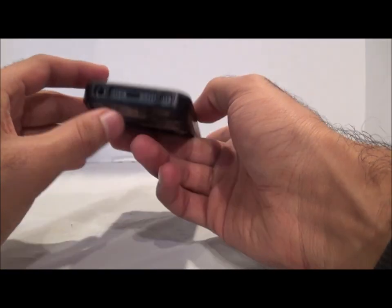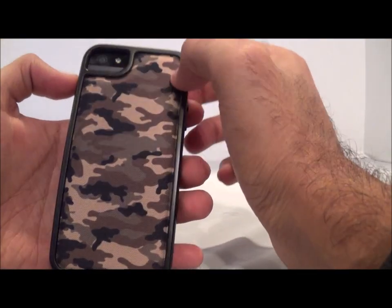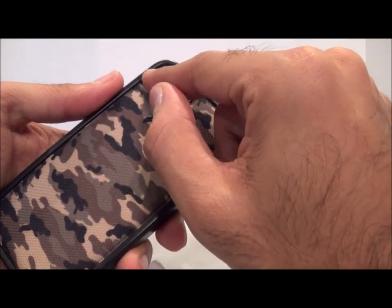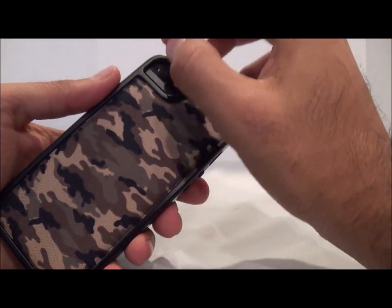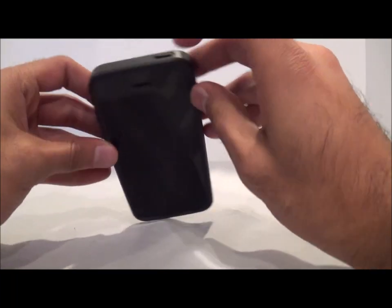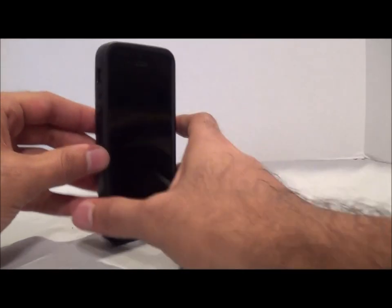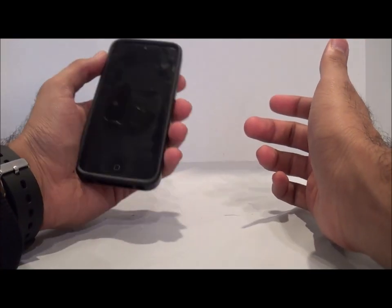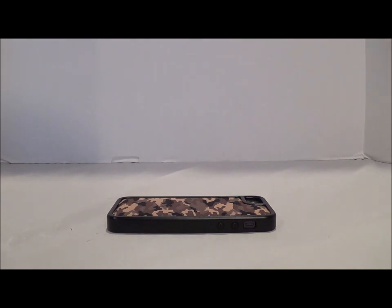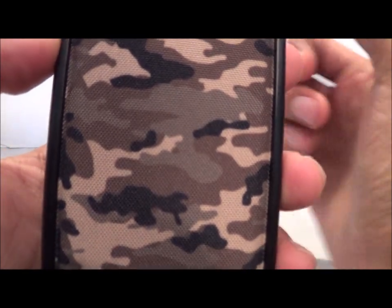The case is also compatible with the Apple Lightning to 30-pin adapter, though I didn't have one to test. Looking at the back, I do wish there was a bit more protection — I wish the case went up a little higher, maybe to avoid blocking the flash. The top button is very easily accessible, almost like there's nothing over it. Overall it feels all right in the hand.